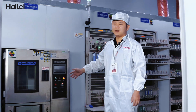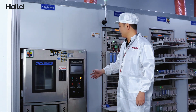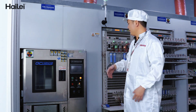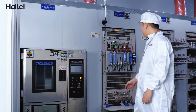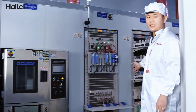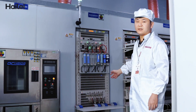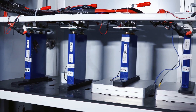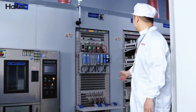As you can see, this is our temperature test cabinet. It can test the cell performance at different temperatures. And here is our cycle life test cabinet. We will test the cycle life of the cell day by day, year by year, so that we can know the real performance of the cell.